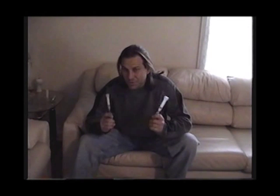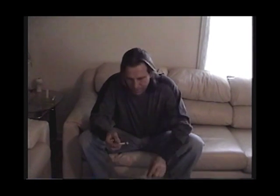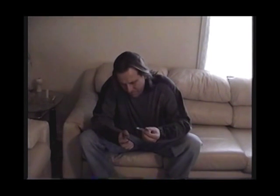Or you can take two needles that cost you 11 cents each — use one to collect, pull out your trusty lighter, take the needle off, pull the plunger out. Have yourself a test tube.